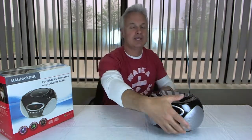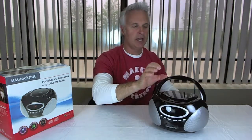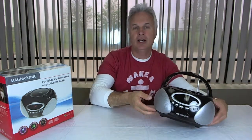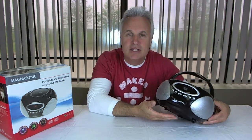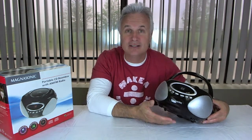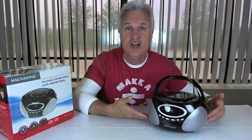You can see I have this plugged into the AC cord right now, but this is actually a true boombox. It is portable — you load six C size batteries into the bottom and you can take it wherever you're going: the park, the beach, the trailer. Whatever your deal is, you can take this with you.